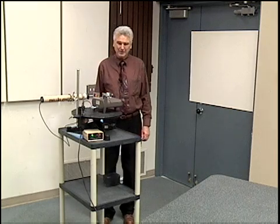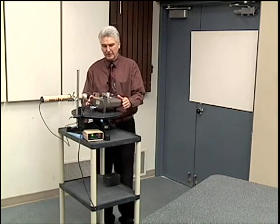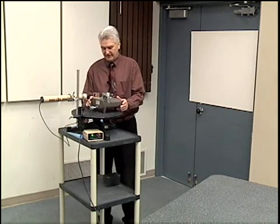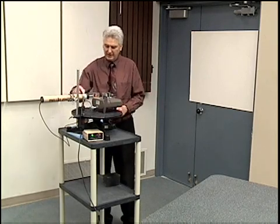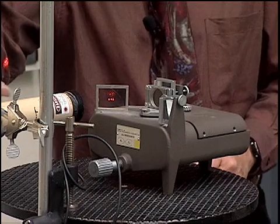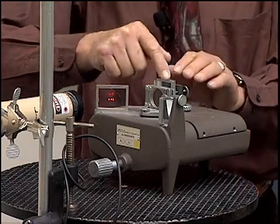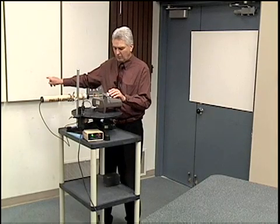Hello, I'm going to demonstrate the Michelson-Morley experiment. Here I have an apparatus similar to what Michelson and Morley had, although this is much simpler, and they didn't have access to a nice laser that we have here. Here's a laser sending a beam of light into the apparatus. It goes through a beam splitter, goes down to this mirror, comes back, and reflects over onto the wall.